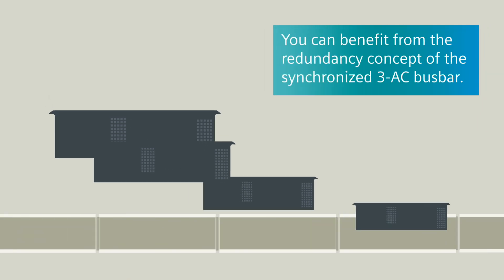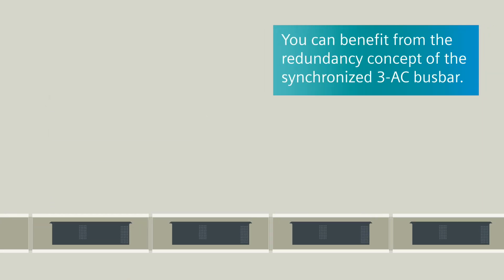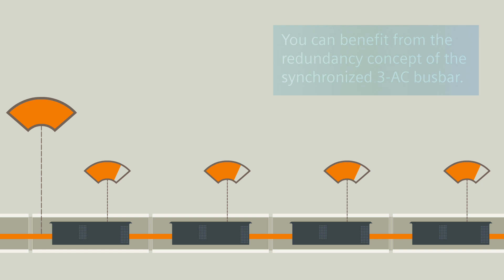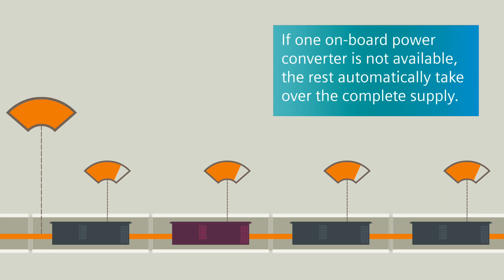The innovative redundancy concept of the synchronized 3AC bus bar is the answer to maximum customer comfort and convenience. Each onboard converter has a higher power rating than is required for standard operation. If one onboard power converter is not available, the rest automatically take over the complete supply, seamlessly and without any voltage drop.